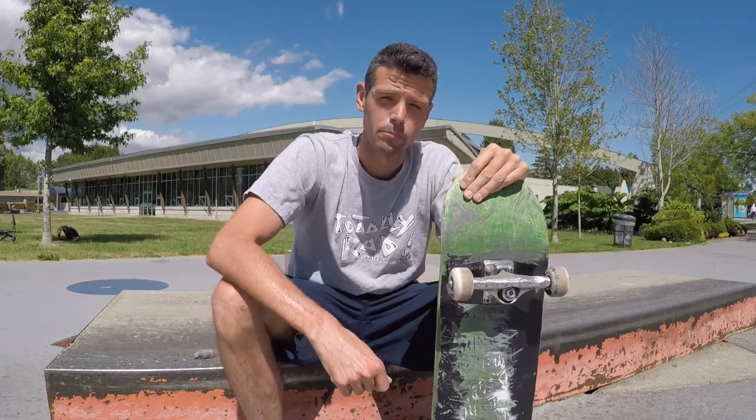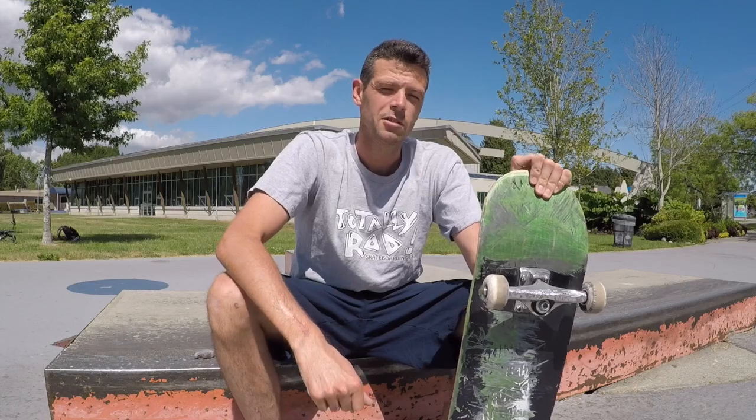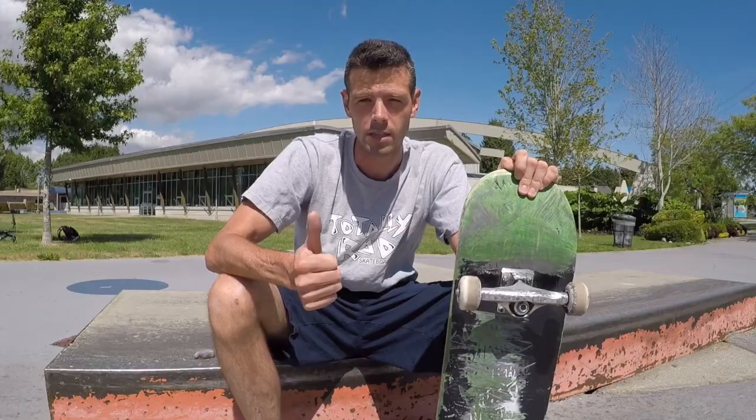Nose Slide Nollie Heel Flips. In order to do this trick, you need to have some fundamentals. The first thing is you've got to have a solid nose slide.